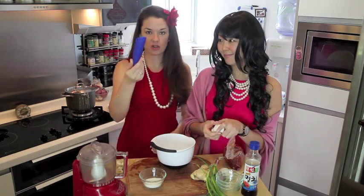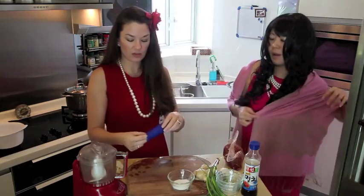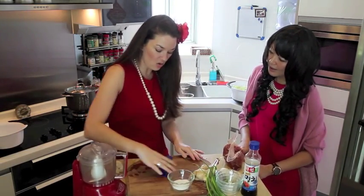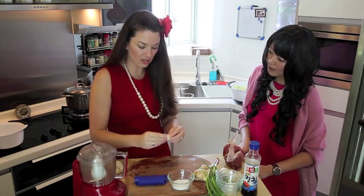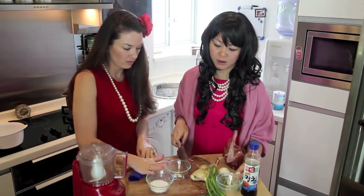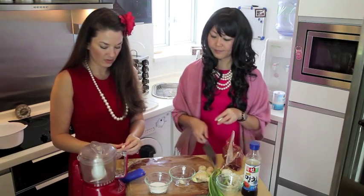I have this cool device — it's a garlic peeler. That doesn't work, and white people use this. You put the garlic in — it's really fast. And then look, it peels right off. And I'll show you how the Koreans do it.